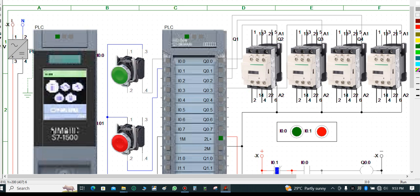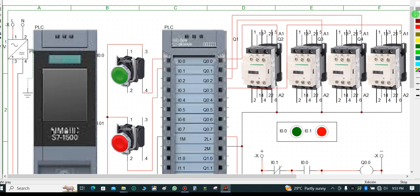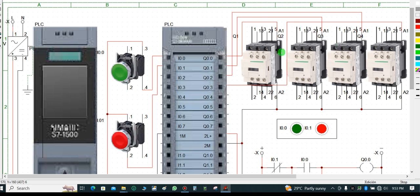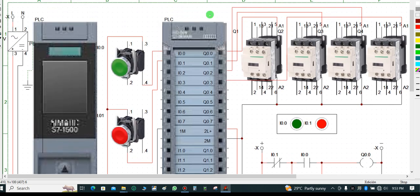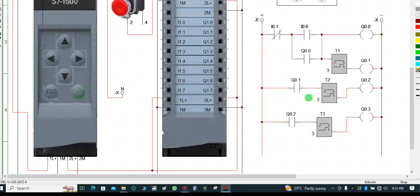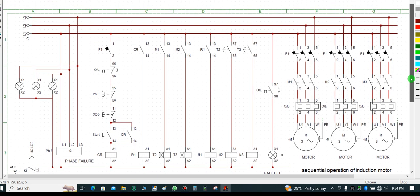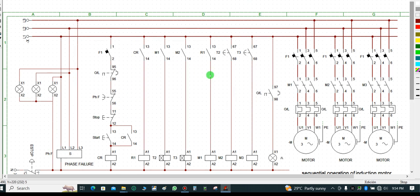I also have a control schematic diagram logic. Before coming to automation software to write a program, you must understand this control logic. I recommend you understand the operation sequence of this schematic, because what I have in the control diagram is exactly what I replicated in the PLC ladder logic I showed you.